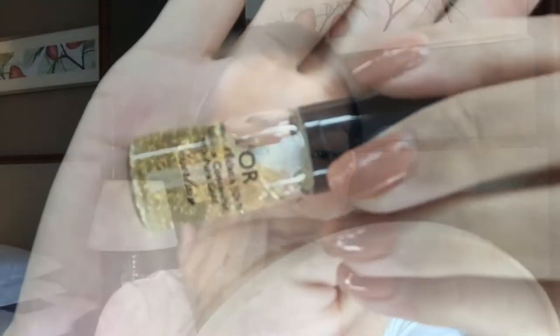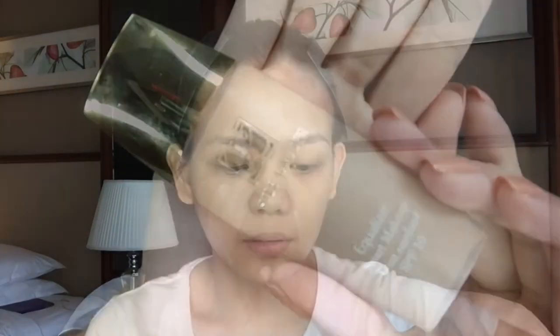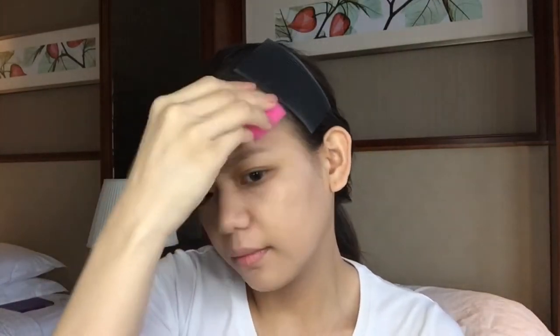I'm starting off with my primer as my makeup base. I'll be using my Carlan Pure Gold and I'm just placing it on the parts that I want to cover my pores. Next is my Estee Lauder Equalizer Smart Makeup SPF 10, and I'm just using my foundation brush to spread all the product on my face.